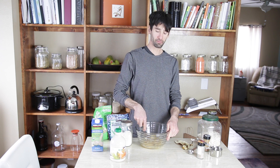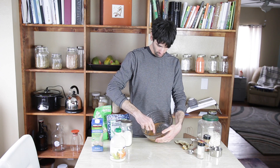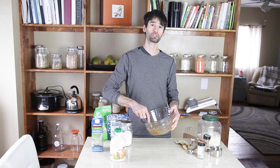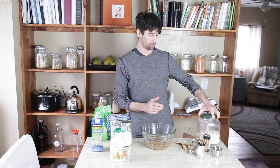I'm just going to stir up the cinnamon, vanilla, and salt into the banana mixture. The milk is to give it more of a liquid consistency so that when I add the rolled oats, which are dry, the mixture will easily spread onto the oats. I'm going to dehydrate it all anyway, so it doesn't matter too much how much liquid you use.